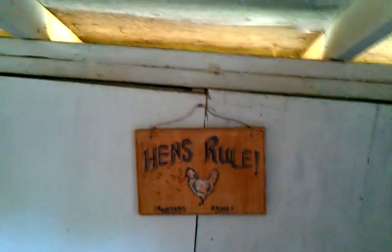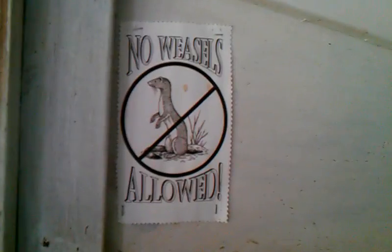This upper egg box area will be converted and a door put on it when our new hens are in. Coop decoration so the hens know who's in charge — no weasels allowed. All these windows and stuff are closed up during the winter. We got our egg license in from the state of Maryland, so I made a copy and hung it up in the coop so the girls know they're official.